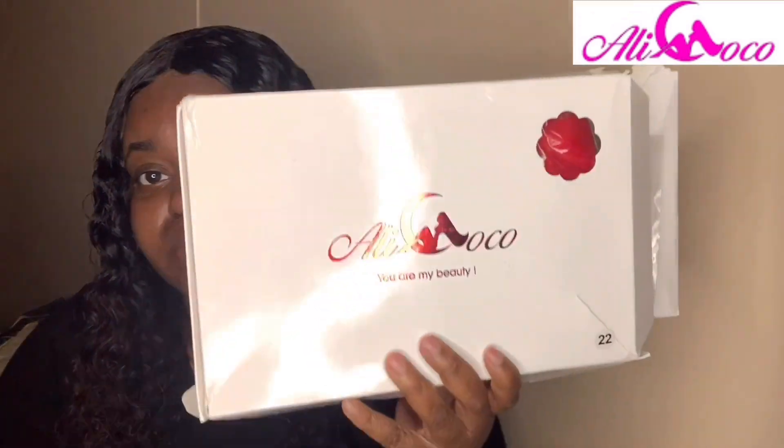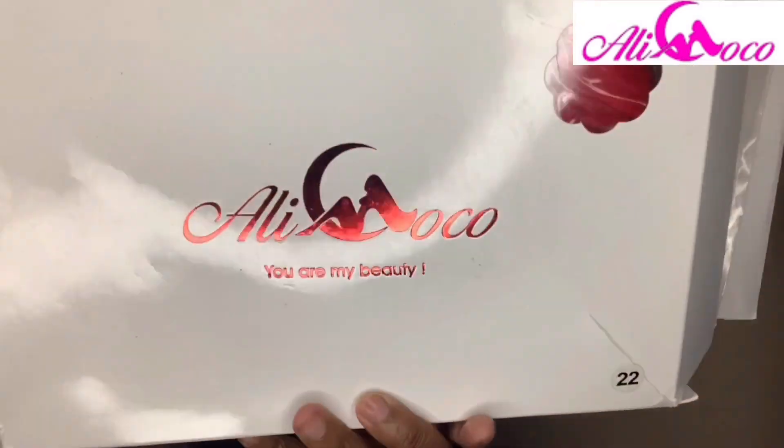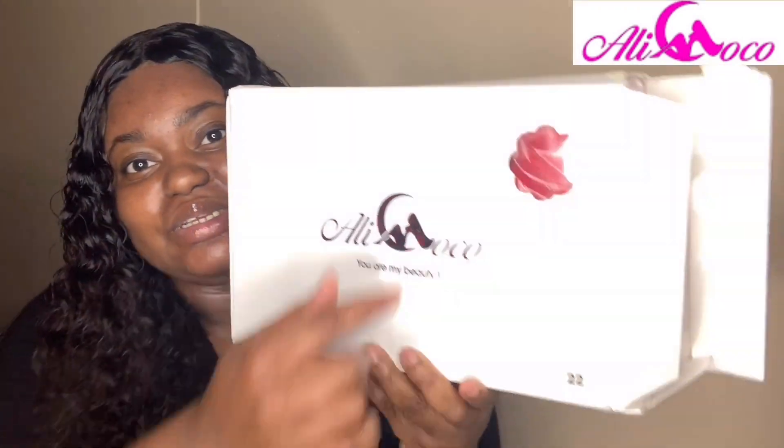So it came in a FedEx bag. I just want to say the box is torn up, but this is from Ellie Coco — this is their design. The box is torn up because we are quarantined and a lot of stuff has been backed up. For some reason all the packages they've been bringing have been torn up before they even get here, which is crazy.